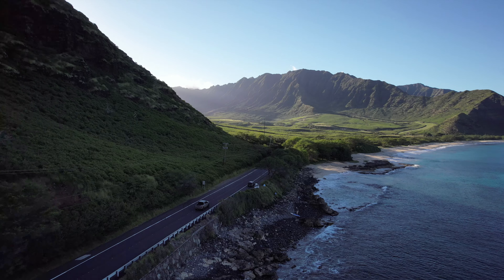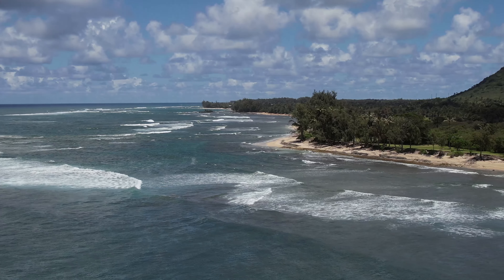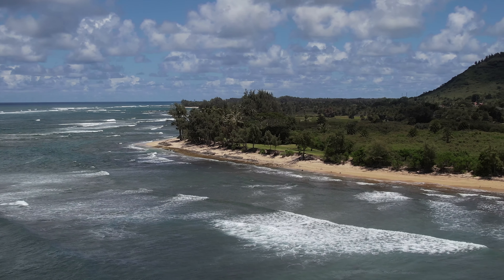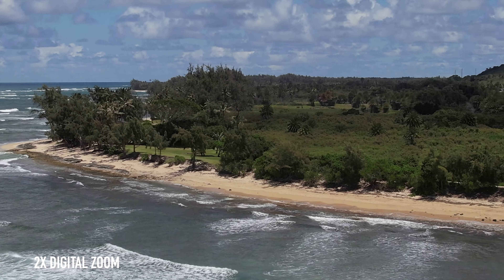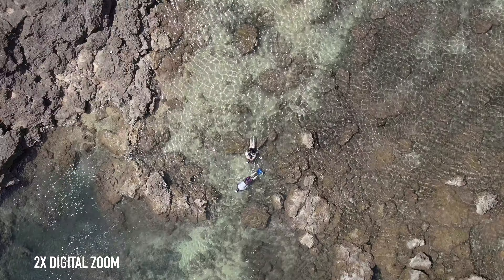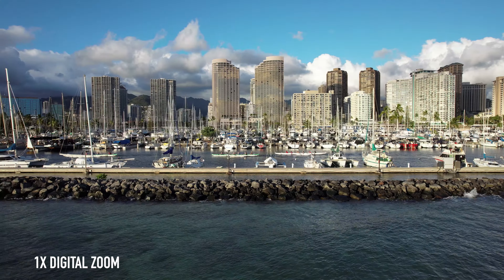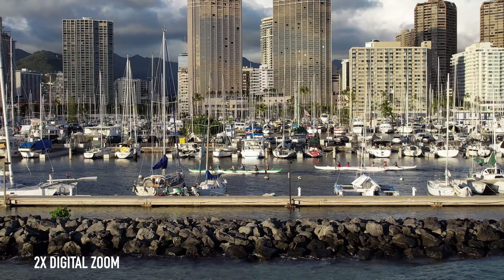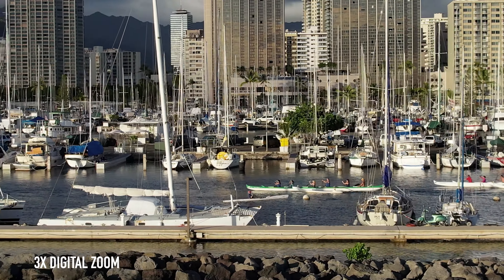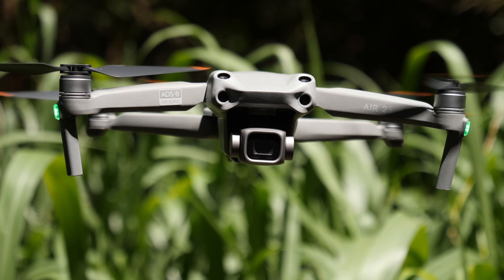I've been a huge fan of the Mavic Air 2 for quite some time, and right away I noticed the difference in color range and overall dynamic range with the new 1-inch sensor — very impressive. I'm already in love with the idea of shooting 5.4K and then down-resing that to 4K for YouTube, because most of the time when I'm filming with other cameras I'm shooting 4K. So shooting at 5.4K, I'm able to punch in a little bit or down-res it and have a higher-quality 4K image.